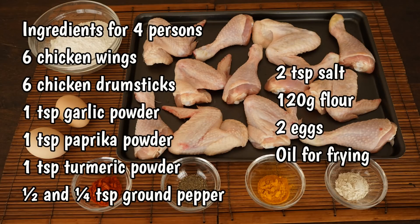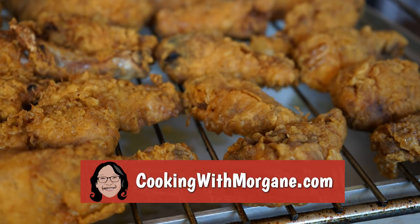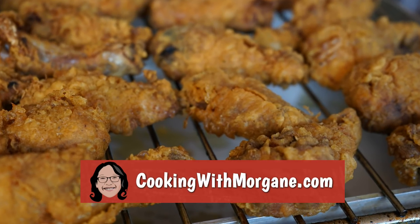Here are the ingredients for 4 people. You can find this list and other recipes on my website, cookingwithmorgane.com.